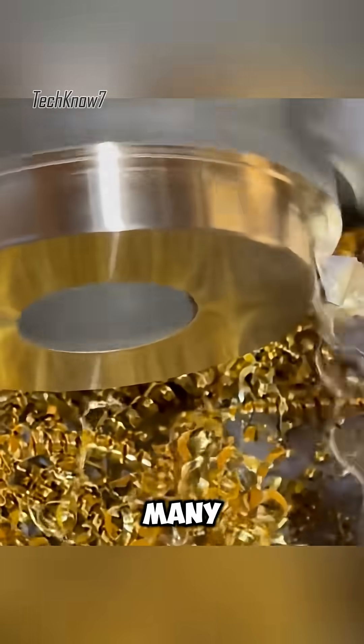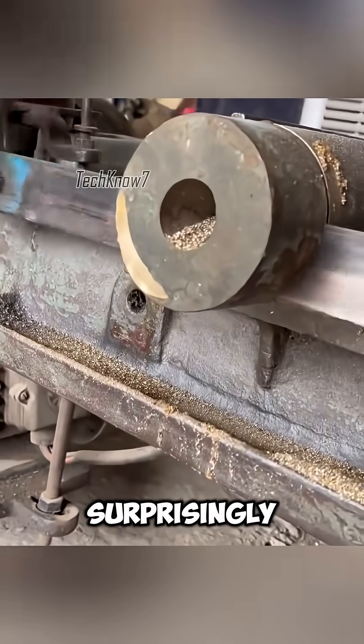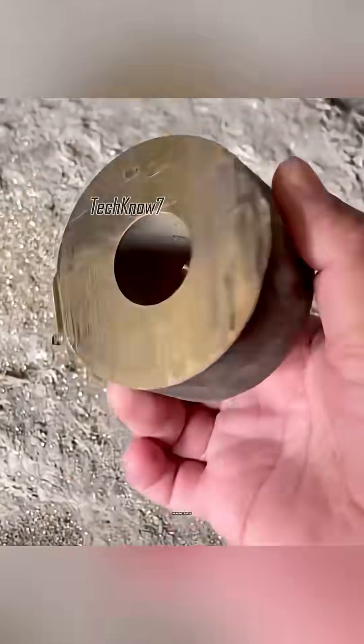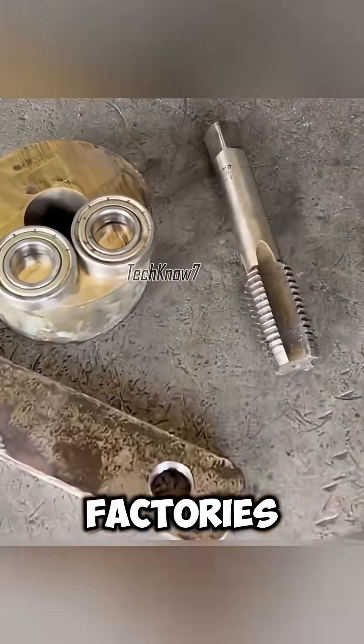Uncle Achmed is a man of many skills. Not only does he repair broken machines, but he can also create precise mechanical parts with surprisingly simple equipment. Today he demonstrates how to make a worm gear, a complex component usually produced in advanced factories.